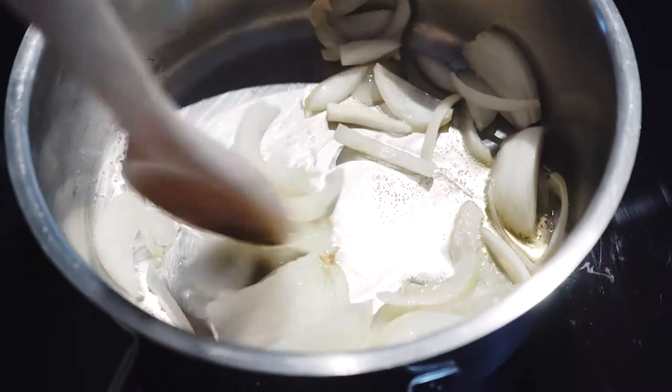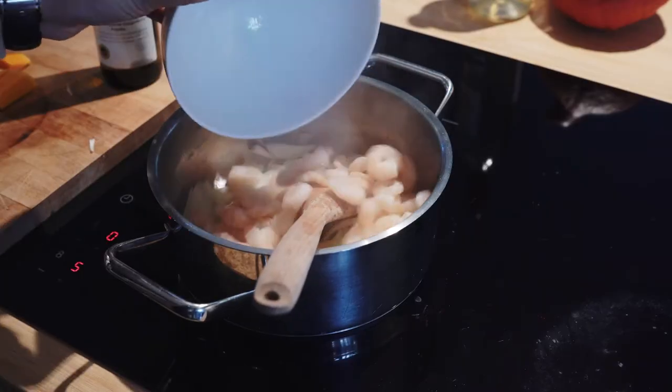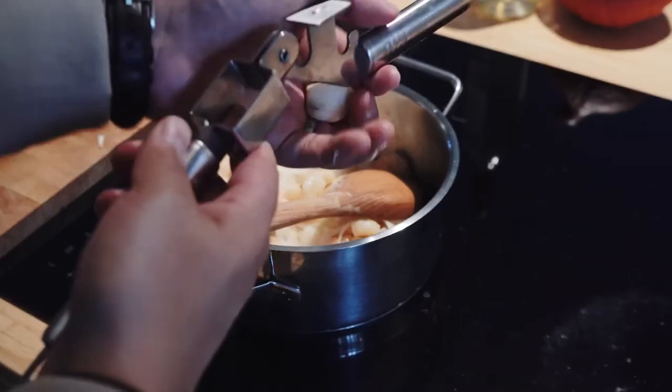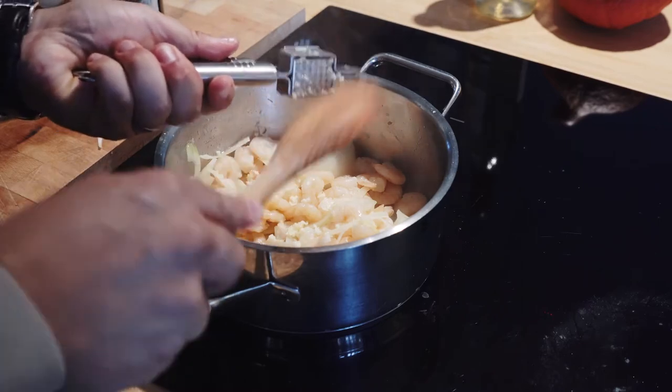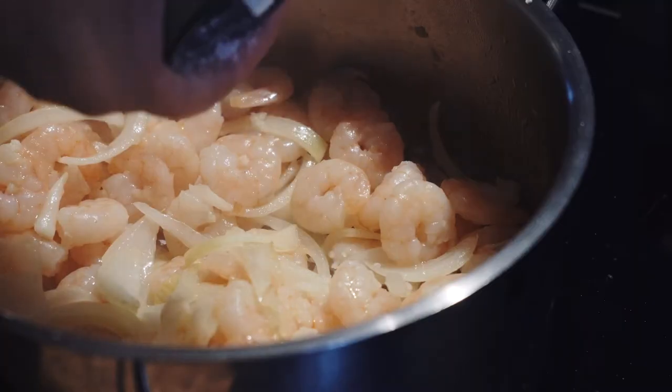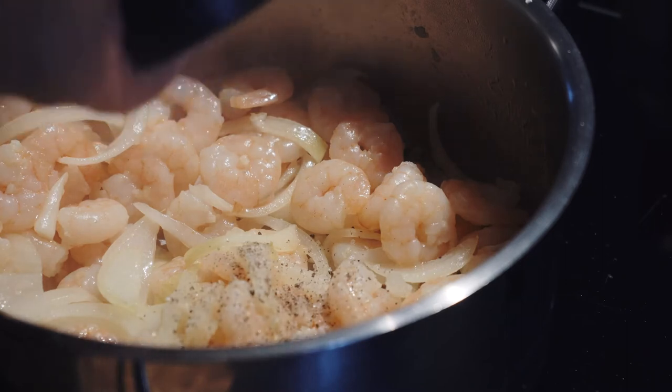Don't throw the water away — we'll use it later. Mix onions and shrimps and add a garlic clove. Now you're going to add salt, pepper, butter, white wine, rosemary, thyme, and vegetable stock.